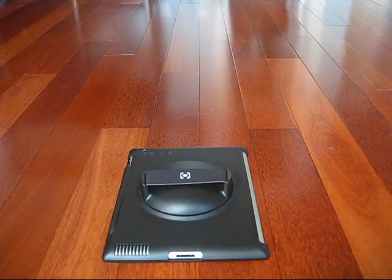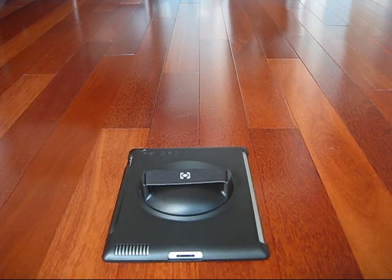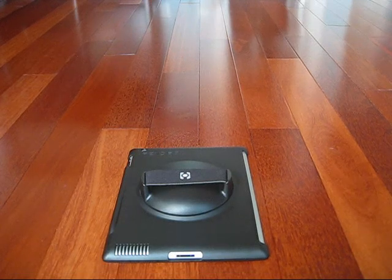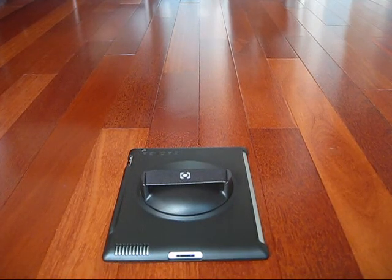I would definitely recommend this case to pretty much anyone. If you are a businessman or a woman, you can take this case into boardrooms and show off your iPad, or you can just be a teenager like me and show it to your friends — show off trips, pictures. Awesome case, definitely recommend this to anyone. My overall rating is 9.4 out of 10. If you guys are interested, I'll put a link to their website in the description bar. Go check them out.